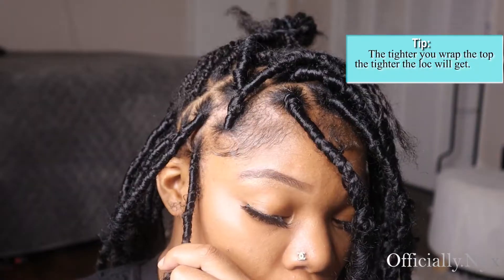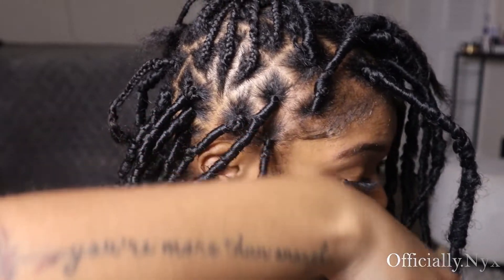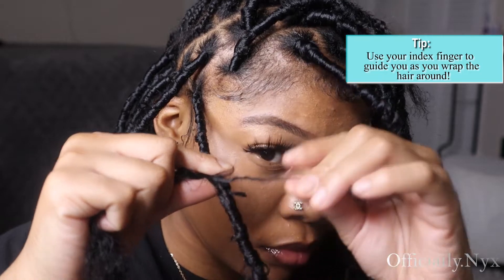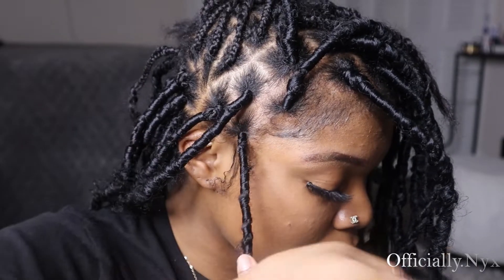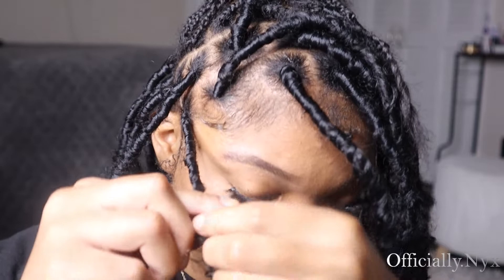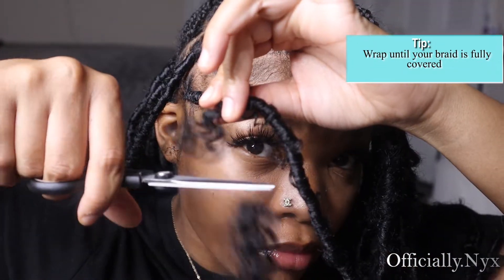Make sure you don't do it too tight, because if you do it too tight y'all, you're going to have your scalp in the braid and that hurts so much — I had a dent in my head. When you get towards the end, keep wrapping but wrap it tight. Not too tight, but whenever you get on the actual braid itself, do it tighter.